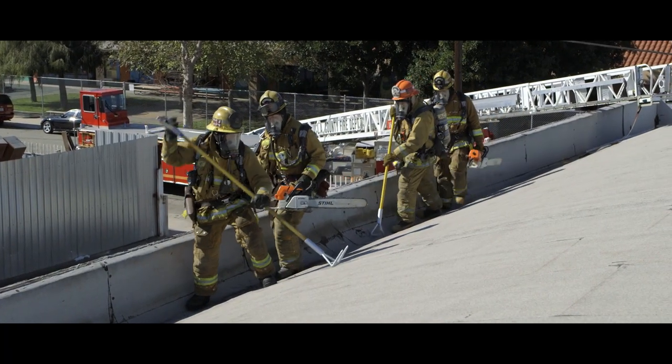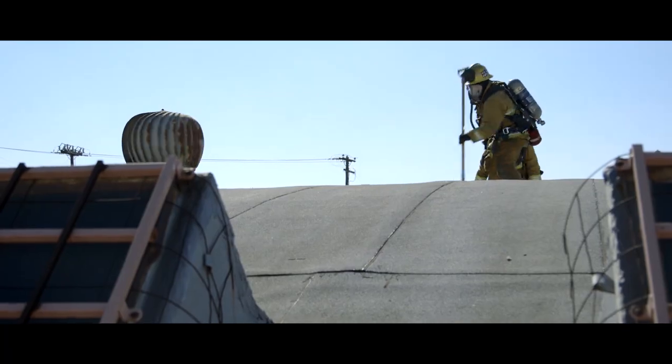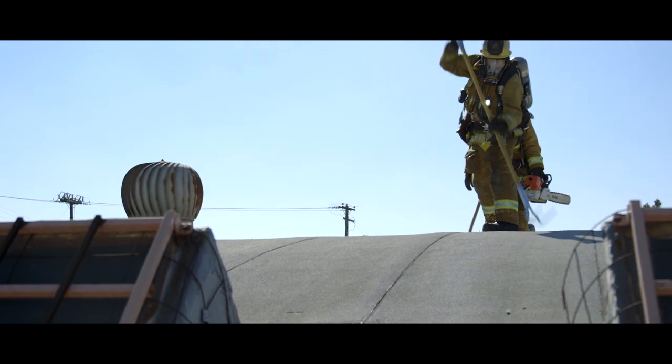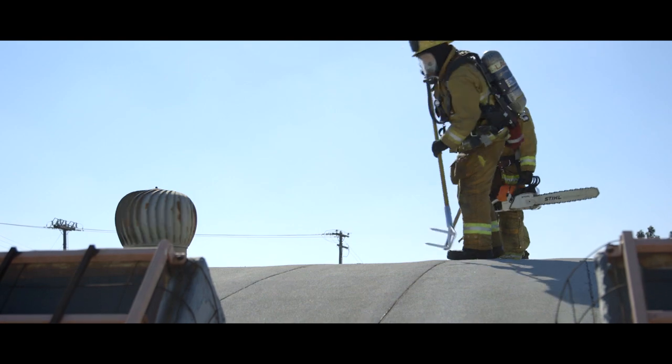Once a truss is found, the crew travels to the peak of the roof. The initial ventilation hole should be placed just past the peak of the roof in order to expand your cuts towards your ladder.